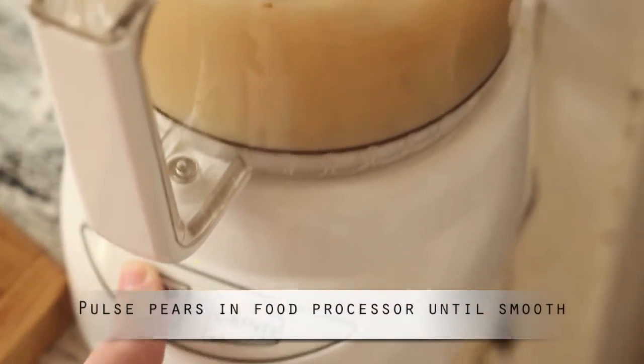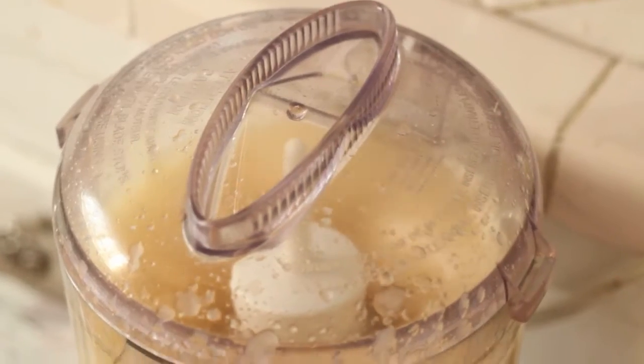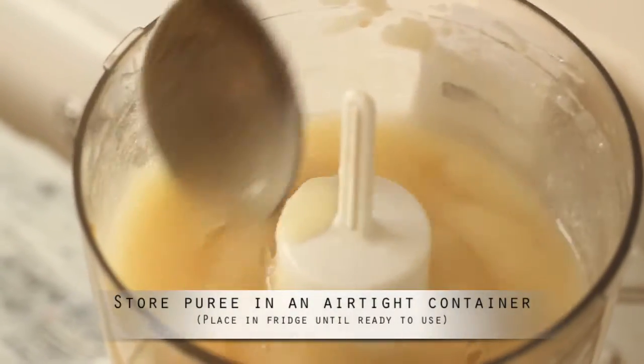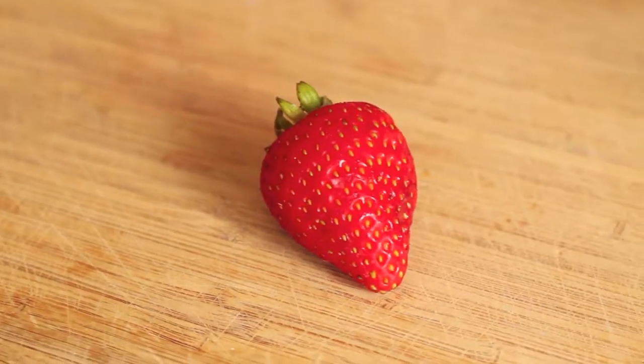Next, blend your pears in the processor until the texture becomes very smooth. Once it's ready, place the pear puree in an airtight container in the refrigerator until you are ready to use it. Pause the screen now and gather all your ingredients and bar tools. Now we're ready to make our drink.